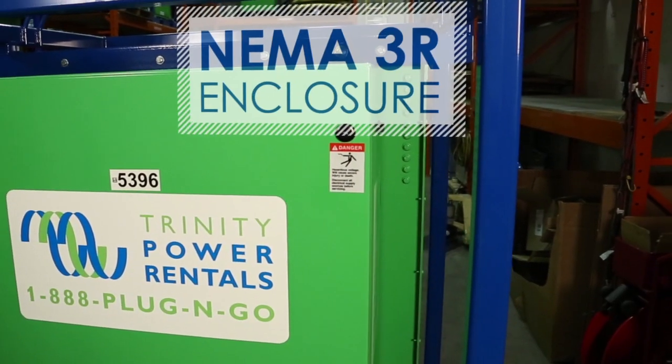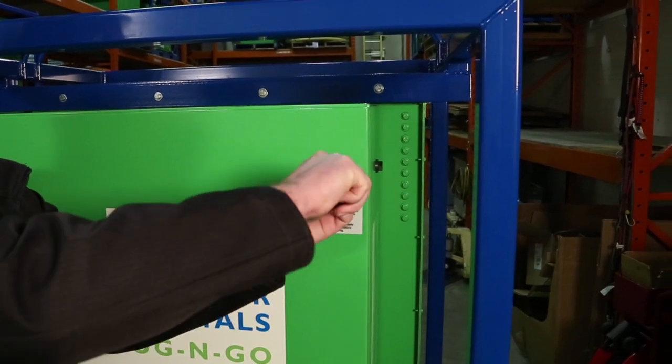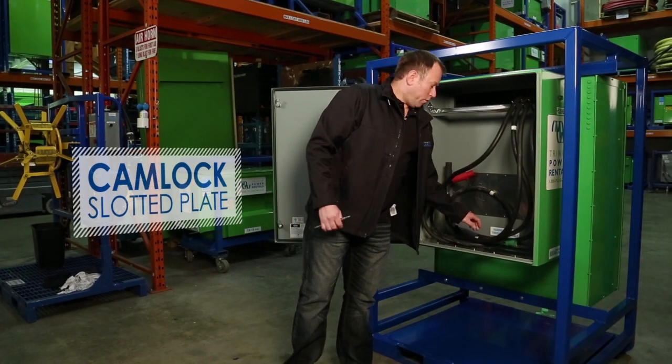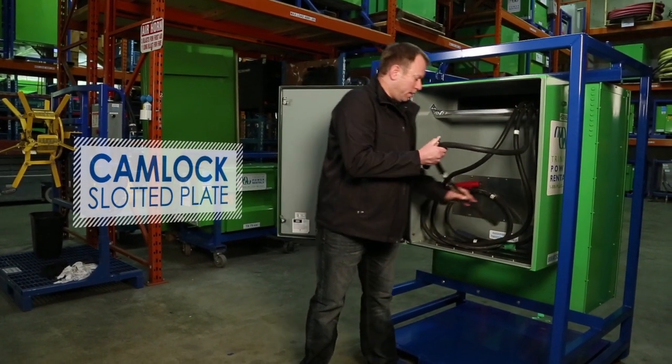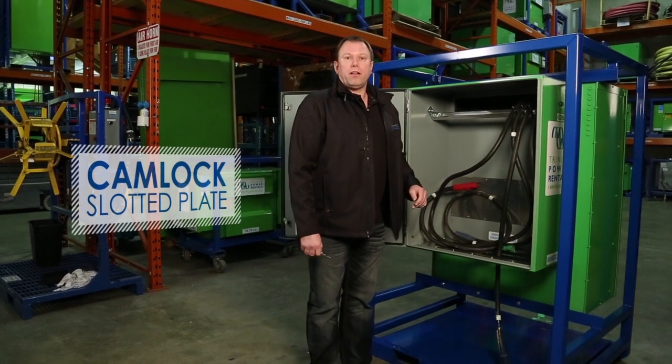It's a NEMA 3R enclosure, so it's good for outside. Some of the features we'll show you are inside the connection box. In here we've got a cam lock slotted plate, and if you've got cables — we've shown just a few in here to show how they can be strapped inside — they can be run through here and connected to your supply and load.